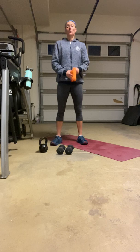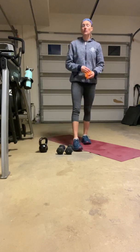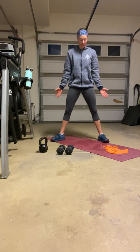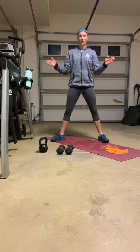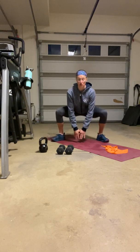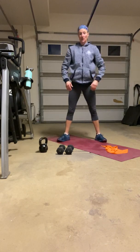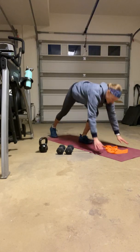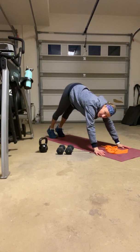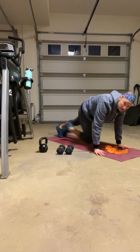Block three: seven sumo jump squats, then seven alternating mountain climbers. The only difference on those jump squats from last week is that we've got our feet wide with toes turned out a little bit. So the jump squat is from that nice wide position — big reach, back down, big reach, back down — seven reps. Then drop right down into those mountain climbers: knees to the front, you can hop them as long as the hips are not in a pike. Hips down, drive those knees forward.